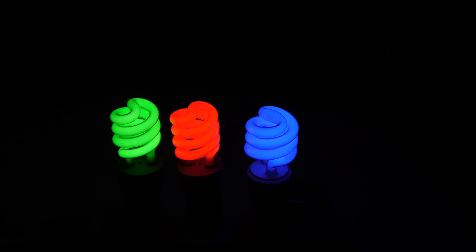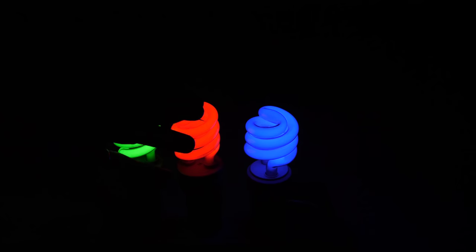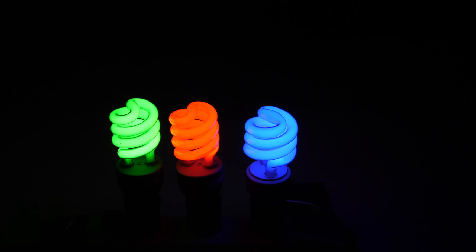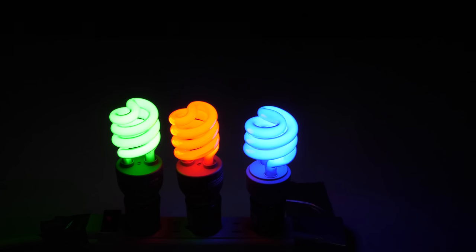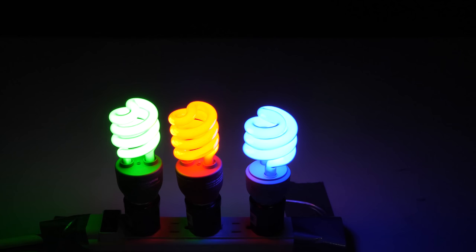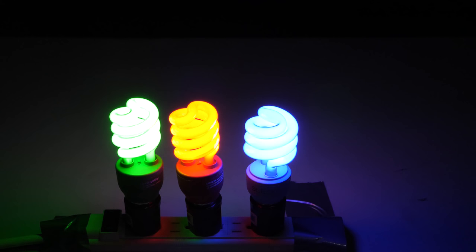Watch this weird thing that happens as I increase the shutter speed, meaning that I'm letting in more and more light into the camera sensor. I'm going from a shutter speed of 16,000 down through 13,000, 10,000, 8,000, 6,000, 5,000, 4,000, 3,000, 2,000, 1,000, 800, 600, 500, 400, 300, 200, all the way down to 100.